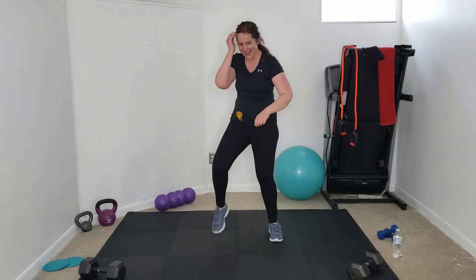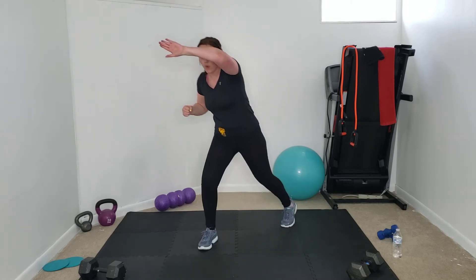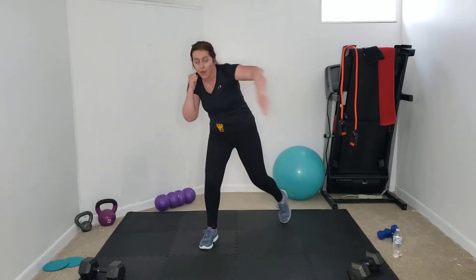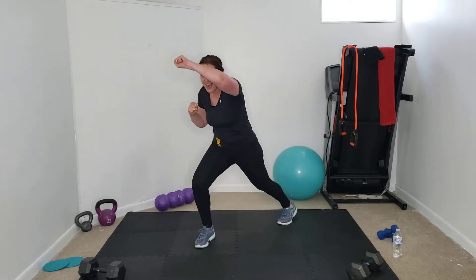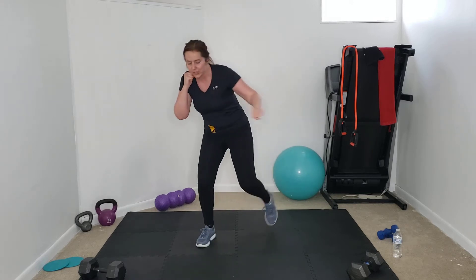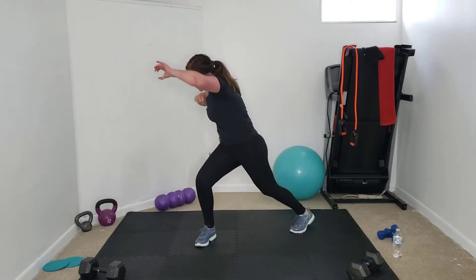Next movement — we're going to do it for about a minute. It's a step back, block, front kick using the ball of your foot. In four, three, two, one — block, kick, block, kick. Forearm comes up and protects your face. Be careful that you do not actually hit yourself in the face when you go for that block. Block, kick — a little more ab work, rotating over to the left as you block.